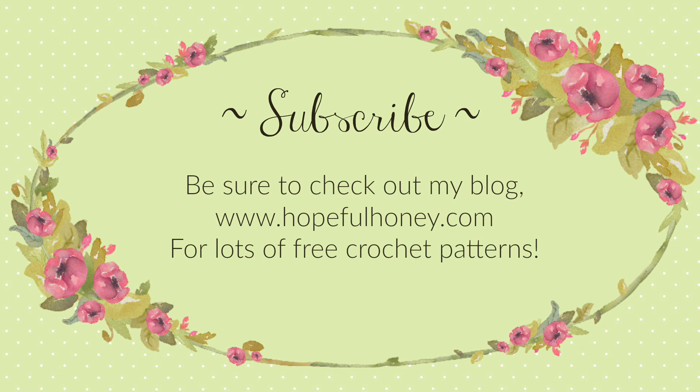Be sure to check out my blog hopefulhoney.com for lots of free crochet patterns. If you enjoyed this tutorial, please like, share, and subscribe! I'll see you in the next video!